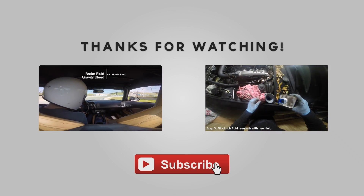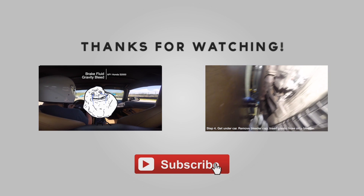Thanks for watching and please don't forget to subscribe. If you have an idea for a future DIY video you'd like to see, please share it in the comments.